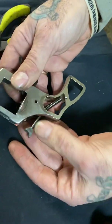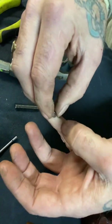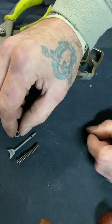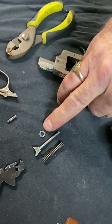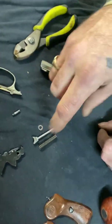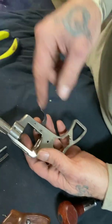Now remove your main spring. This little washer here is super important — if your gun is having problems and is not firing when you pull the trigger, that could be the problem. It might not be there, or you might need to put an extra one on just to give the spring a little bit more strength.